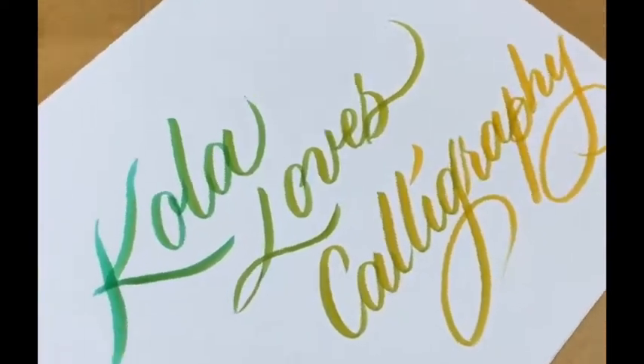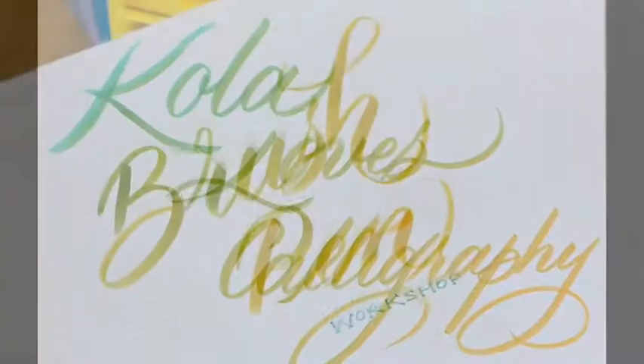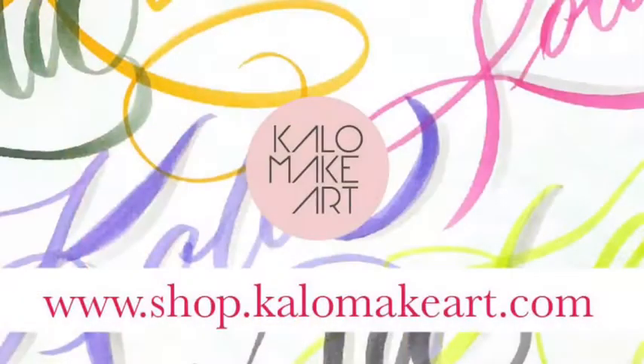If you enjoyed the video and want to learn some brush pen calligraphy, you can sign up for my workshops in Hong Kong, or you can follow my social media and check out the link here. Thank you.